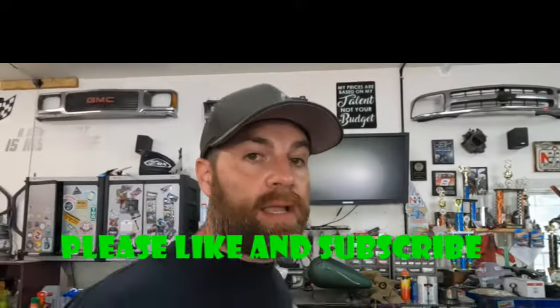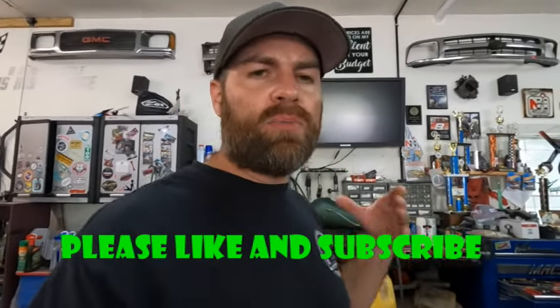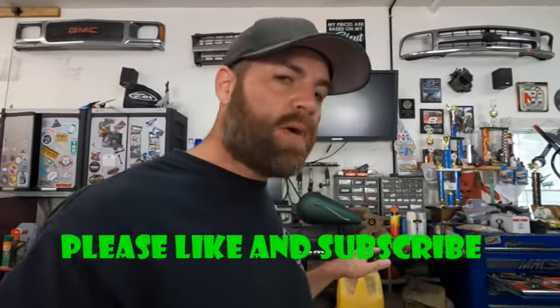It's almost done draining, probably got a few more minutes. We'll put a little bit of compressed air to blow out anything we've got. This is a great time to like the video and subscribe to our channel — it helps us grow and produce more videos.